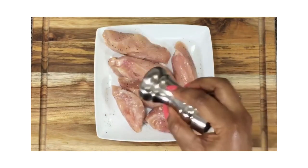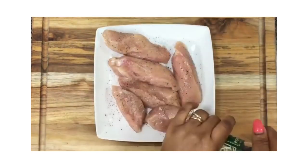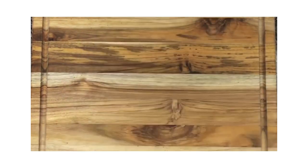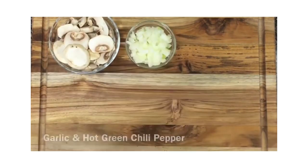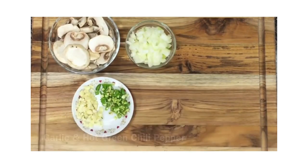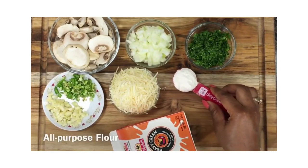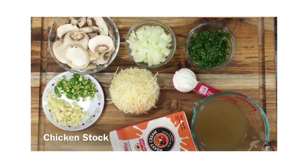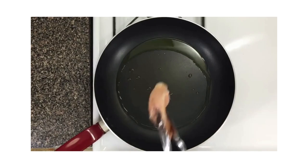Take your time to make sure you have enough salt and enough black pepper on your chicken, because it's going to make a whole lot of difference. Set the chicken aside. Here's the rest of the ingredients: some mushrooms, onions, garlic, spicy chilies, parsley, cheese, heavy cream, flour, and chicken stock.